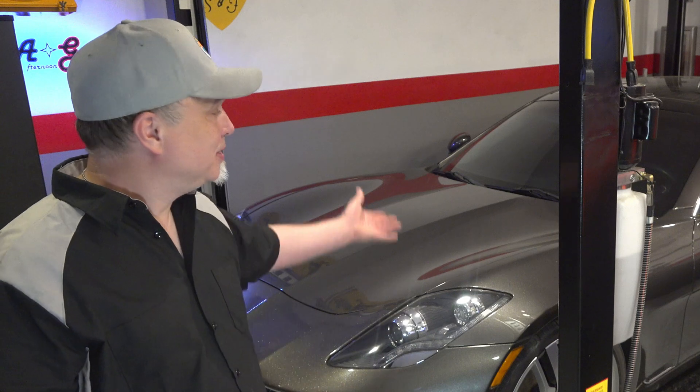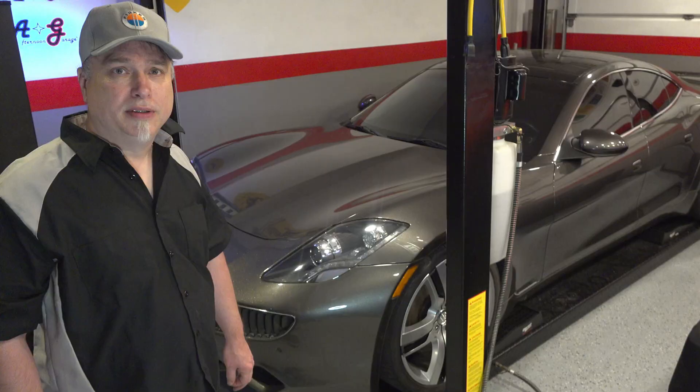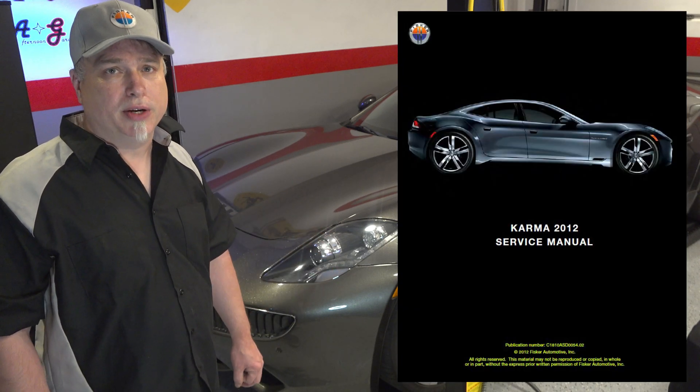So what we have to do now is pull the battery pack out of this thing and see what's wrong with it. Done a little research on this, kind of know what it takes to get this out. In fact, I have a complete service manual on this car.